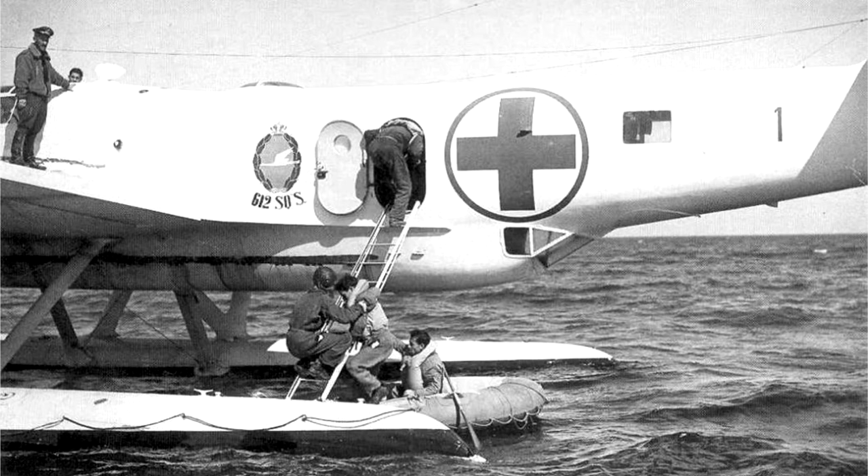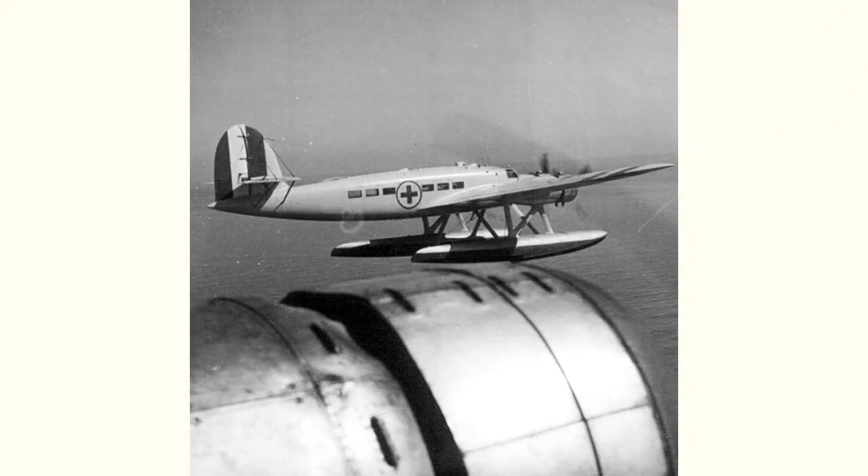These aircraft suffered heavy losses as their white color with red crosses, while making them easily visible, did not prevent attacks by Allied fighters who shot them down in series. On June 12, 1941, off the coast of Malta, a Hawker Hurricane of the 46th Squadron shot down a first Airone, and shortly after, fighters of the 249 Squadron shot down a second Airone that had been sent to rescue the crew of the first.